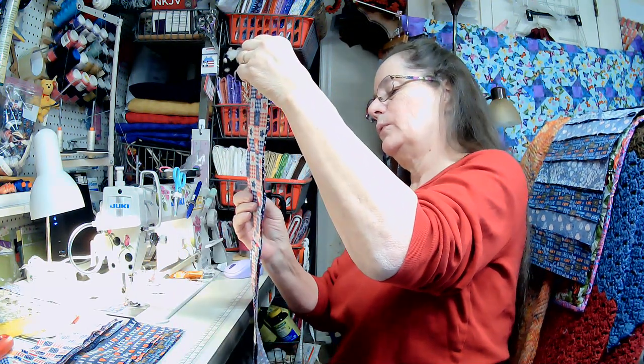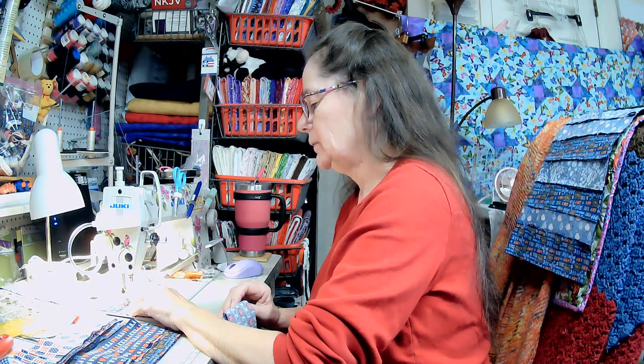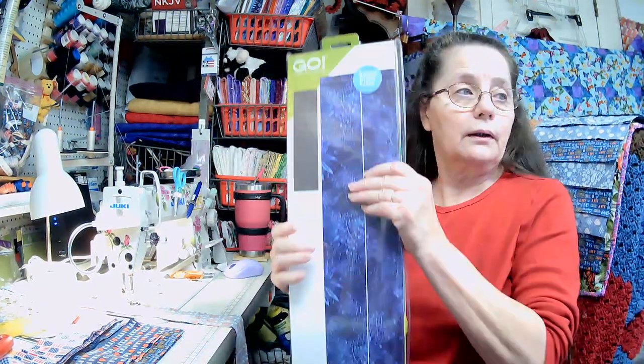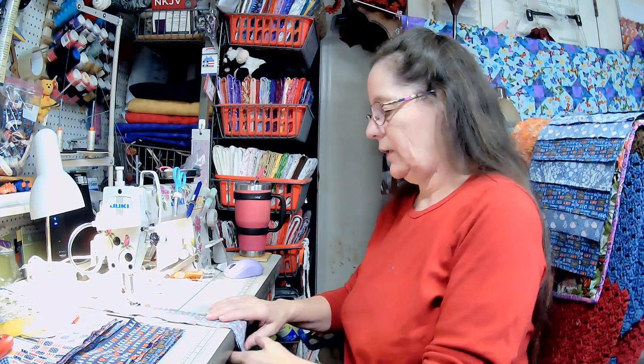I don't know why these fat quarters weren't the same size — they're the same brand. Some of them are an inch longer. I cut them on my AccuQuilt die — the strip cutter for two-and-a-half inch strips. These are like a mini jelly roll. I got them in my fat quarter sew sampler box, which I have one coming.